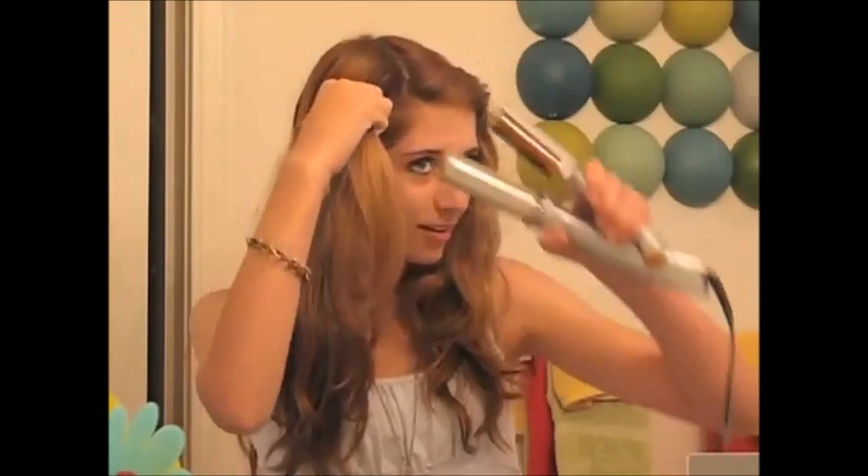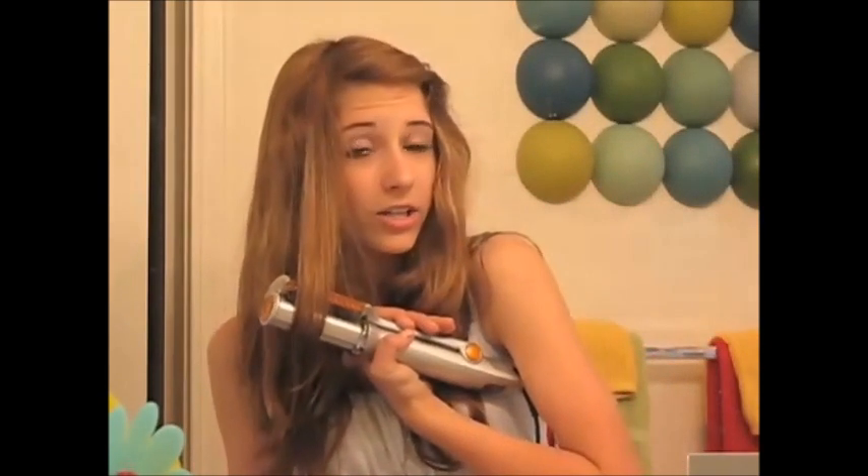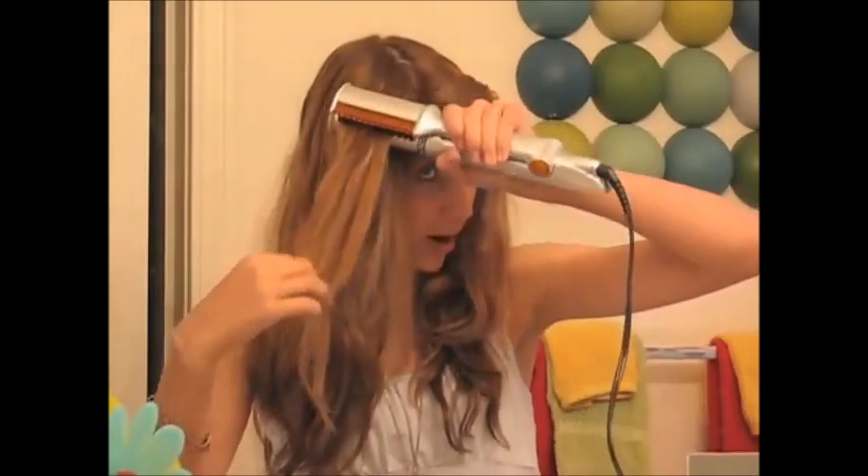Look at that. I've never gotten that with any other straightener. It's amazing. I'll show you again, just to get it a little extra polish, and then hold it there for the bottom for the little extra curl at the end. Perfect. I love it so much. It's such a great product.